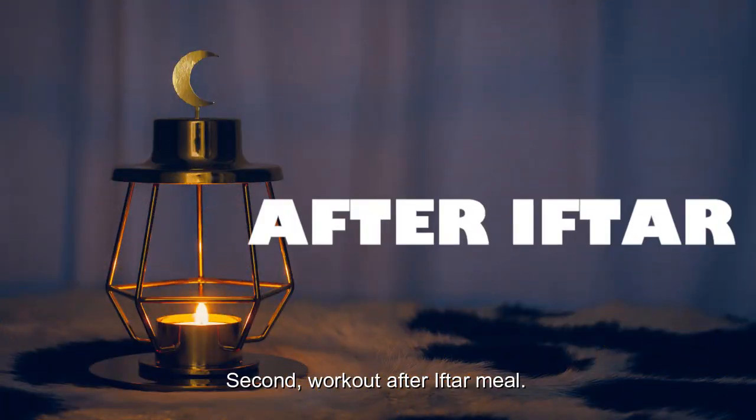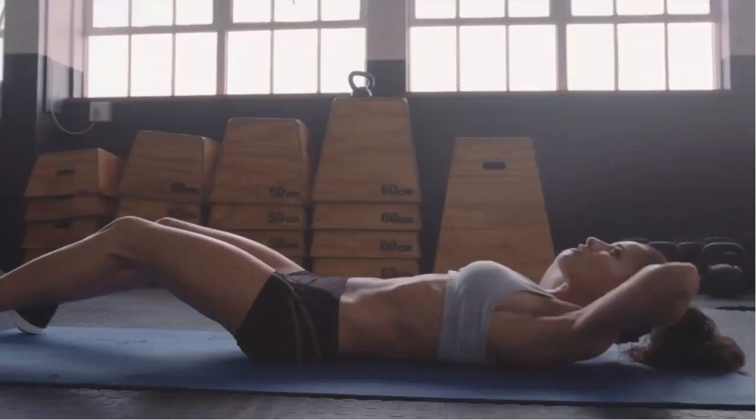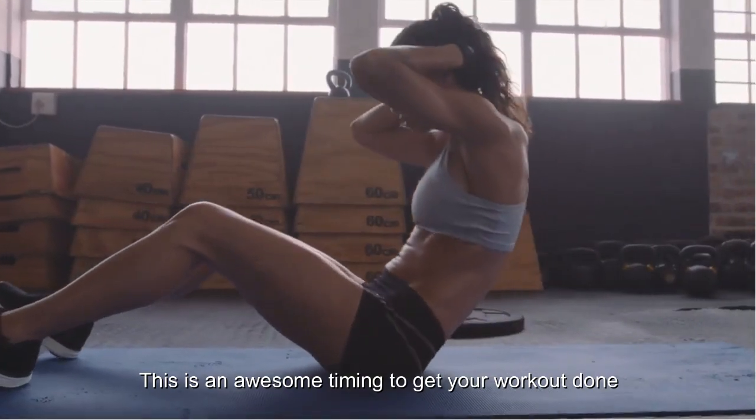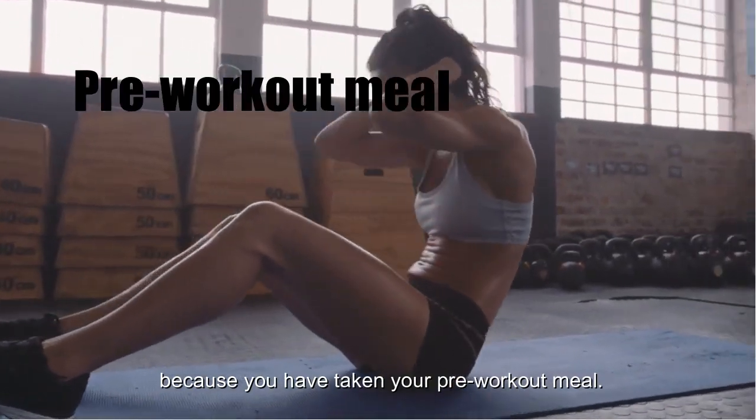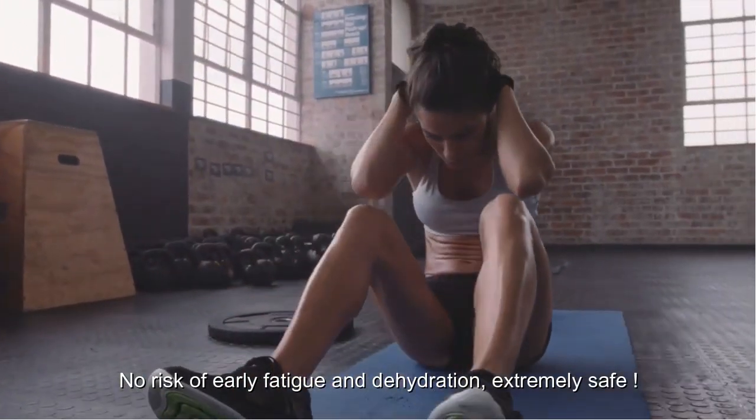Second, workout after the iftar meal. Wait for an hour and make sure you have fully digested your food before you start your workout. This is an awesome timing because you have already taken your pre-workout meal, so there is no risk of early fatigue and dehydration — it is extremely safe.